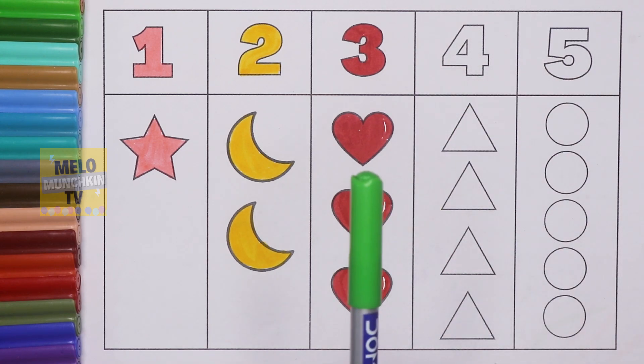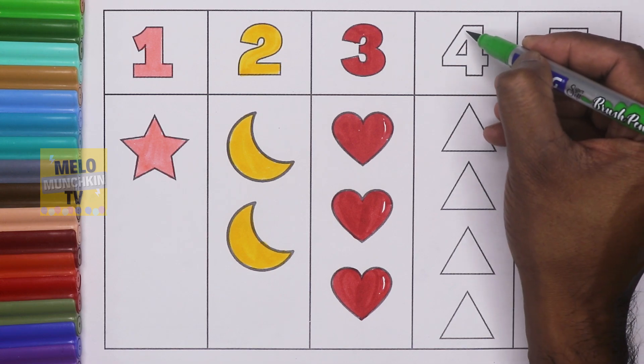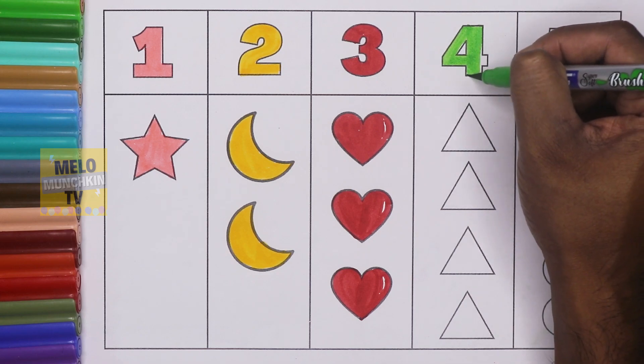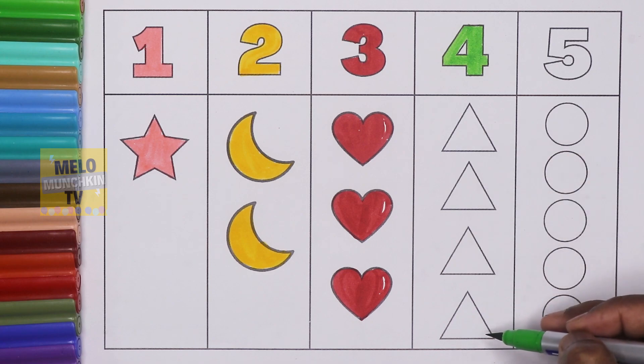Green color, and this one is number four — F O U R — four. So four triangles. These are triangles.